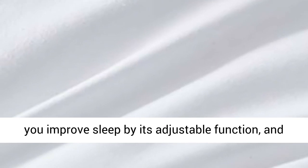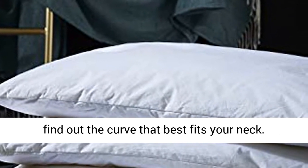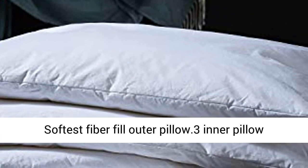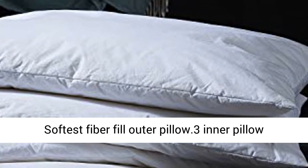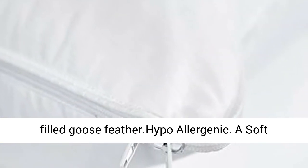3 Soft Stackable Inner Pillow Layers help you improve sleep by its adjustable function and find the curve that best fits your neck. Softest Fiber Fill Outer Pillow. Inner Pillow filled with Goose Feather. Hypoallergenic.